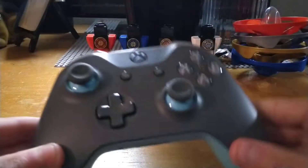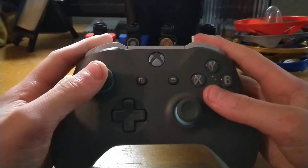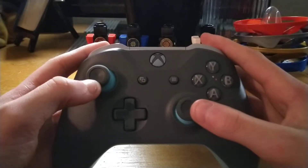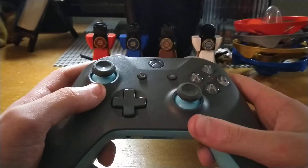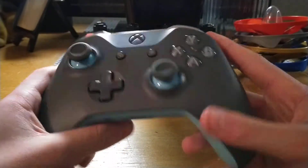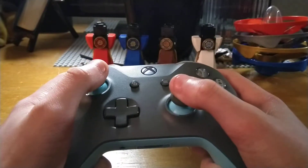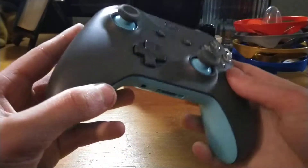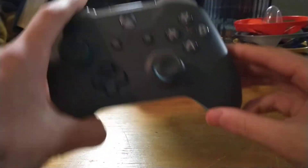Let's start off with the normal Xbox One controller. It can be used on Xbox One, PC, Android, and I think it can be used on iOS — I'm not sure. But anyways, it's a very standard controller. This design's been around for a few years now. It feels pretty comfortable in the hand. I don't know if it's as comfortable as the PlayStation 4 DualShock 4, but for most people this will be a pretty comfortable controller.